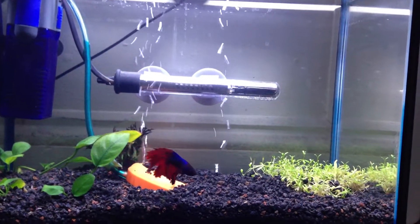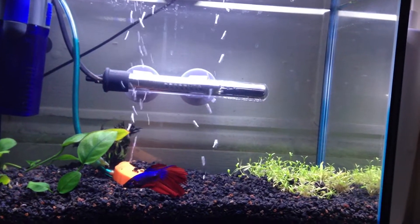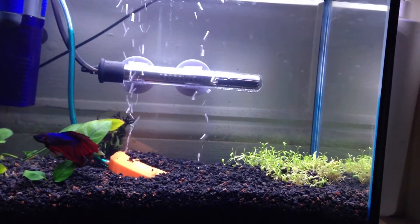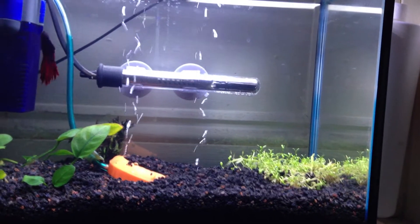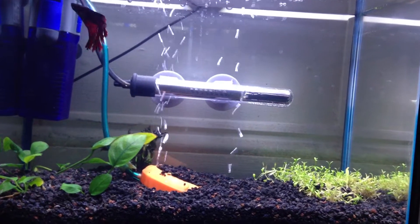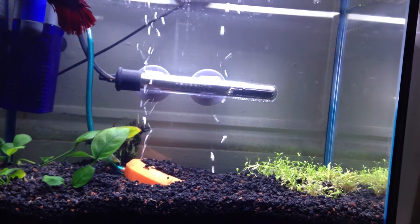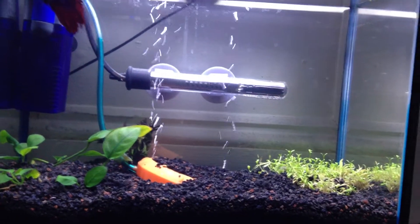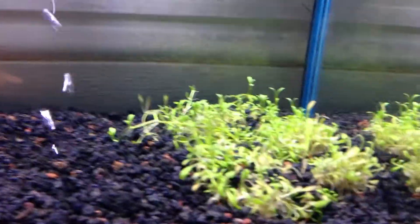Here is his new tank — well, it's not a new tank, but his new setup with the EcoComplete soil and a few new plants. We're thinking of getting him some more plants this weekend because we're happy with this so far. It did take a while for the soil to arrive and I had received the plant first, so that's why it's looking a bit bleh.